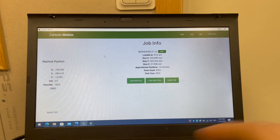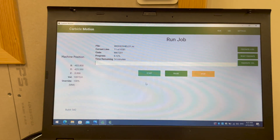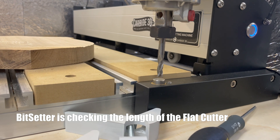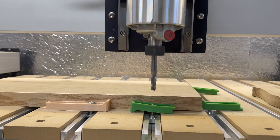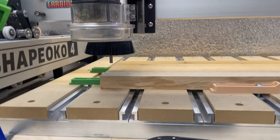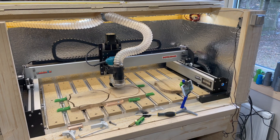I'm now ready to start the cutting. I'm going to start by clicking 'Start Job' and click Start. Since I'm using the Bit Setter, the machine is asking me for a tool change. I already have the right tool installed, so I'm just going to click Resume. The machine is now ready and asks me to turn it on.